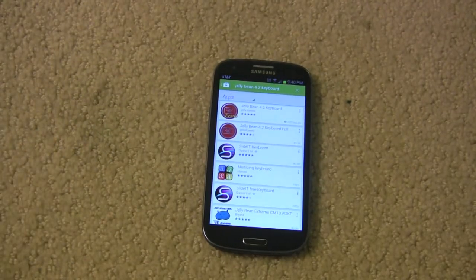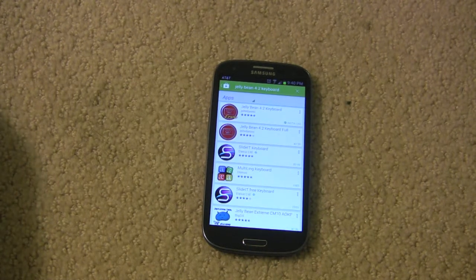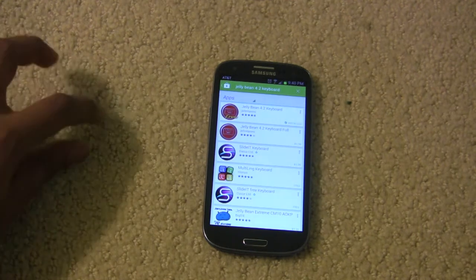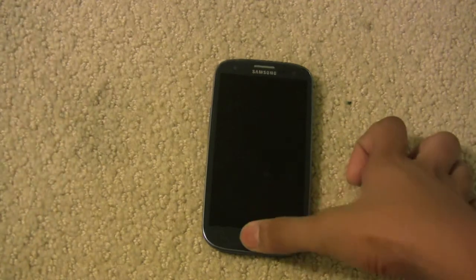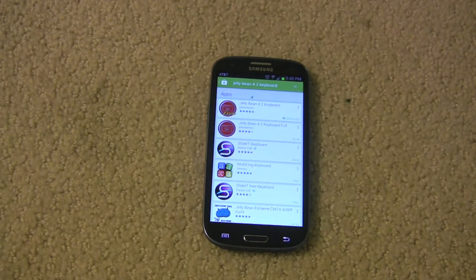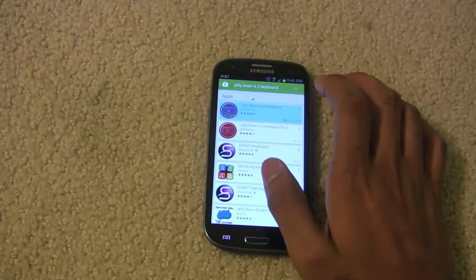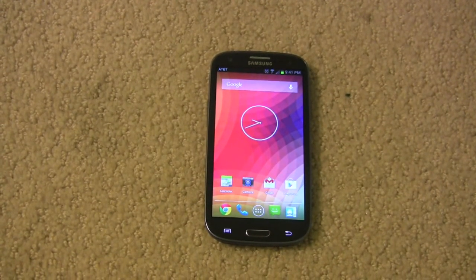The next piece of software we're going to have to install from the Play Store is called Jelly Bean 4.2 Keyboard — the free version will do you fine. This basically replaces your keyboard with the stock Jelly Bean keyboard. You'll still have your stock Samsung keyboard if you want to use it afterwards. I'm going to show you how to set this as your default keyboard, so go ahead and install it.